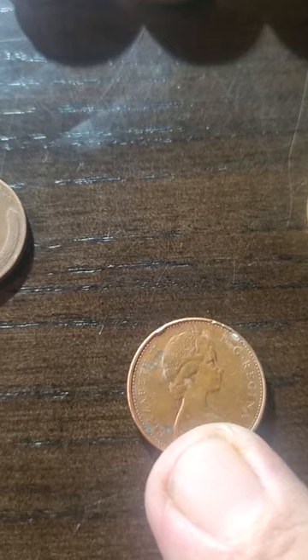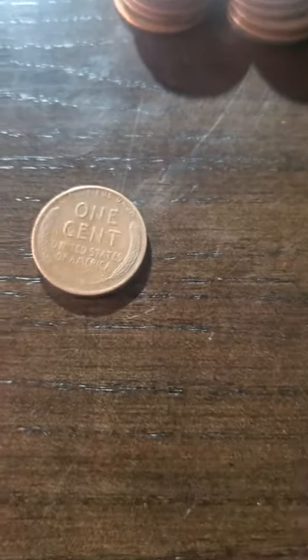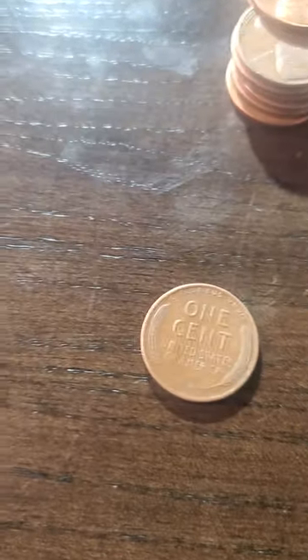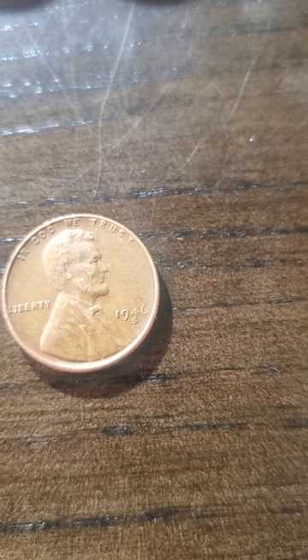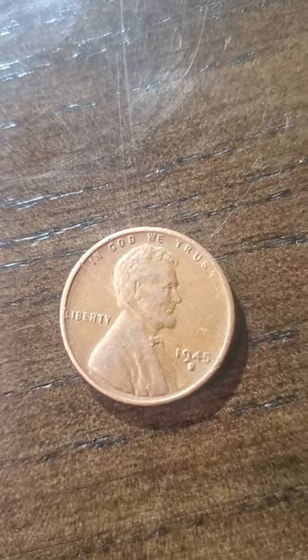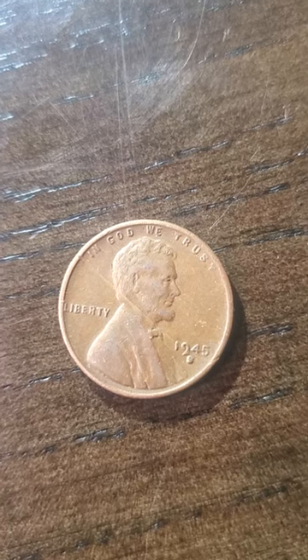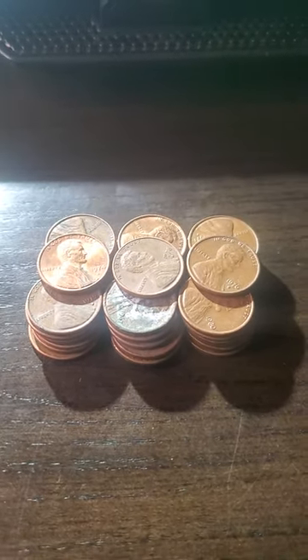The other Canadian penny I got is a 1977. Let's take a look at the other finds here — we got a 1946-S and a 1945-D wheat penny. For the rest of it I'll let you guys know. Until then, you guys have a wonderful evening, bye!